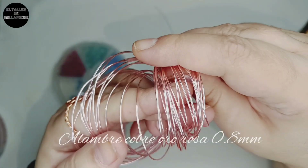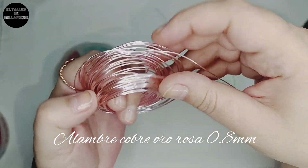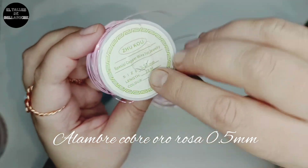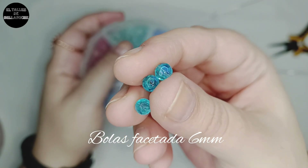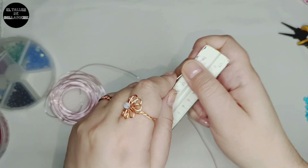Para este trabajo utilizaré alambre de cobre chapado en oro rosa de 0,8 mm de diámetro, alambre de cobre chapado en oro rosa de 0,5 mm de diámetro, y avalorios facetados redondos de 6 mm de diámetro.